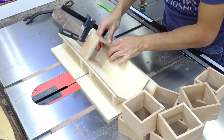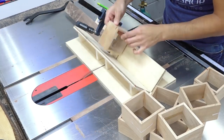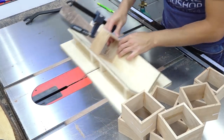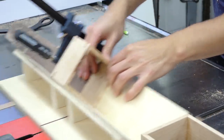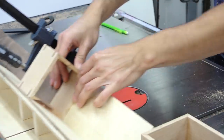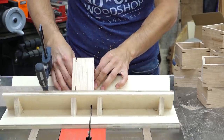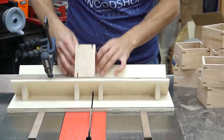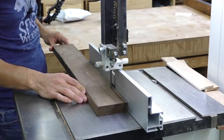Next, I can add the splines to the interior boxes. On these cherry boxes, I'm putting one towards the top and bottom. The walnut boxes just receive one on the top. This time I'm using the outer blade for my dado set since it cuts a square bottom. The kerf is a full eighth of an inch, so it's a bit bigger than the splines on the case, but I'm not about to clean up 108 spline kerfs with a chisel — no thanks.